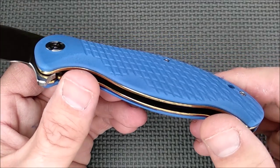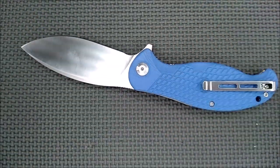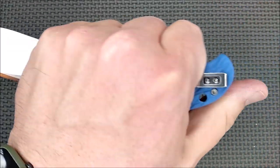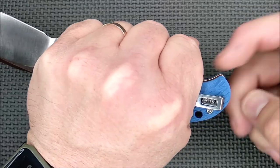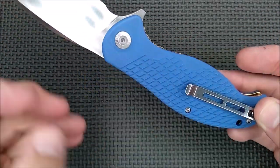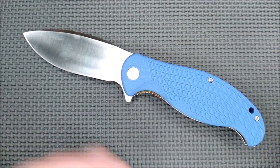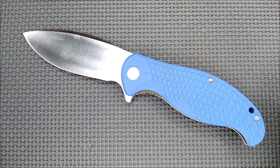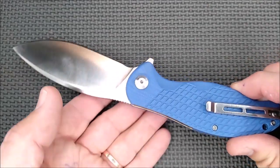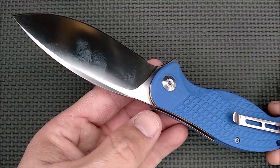The G10 handle scales have a nice hash texture on them — very grippy in hand without being aggressive, not a problem at all. Put your hand around here if your hands are like mine, and it just is a very good grip. My hands border between large and extra large, and there's room here for people with extra large hands. This is a big-hand kind of knife, although there are some people with smaller hands who like to have a great big handle.